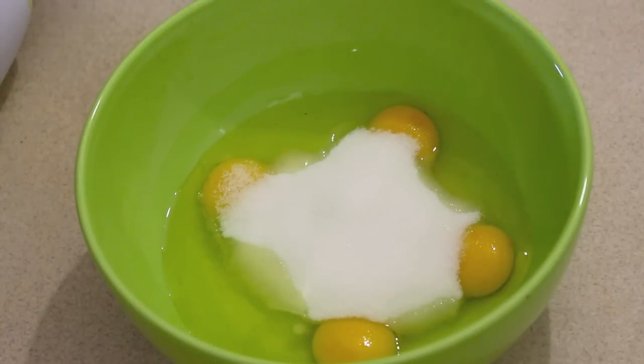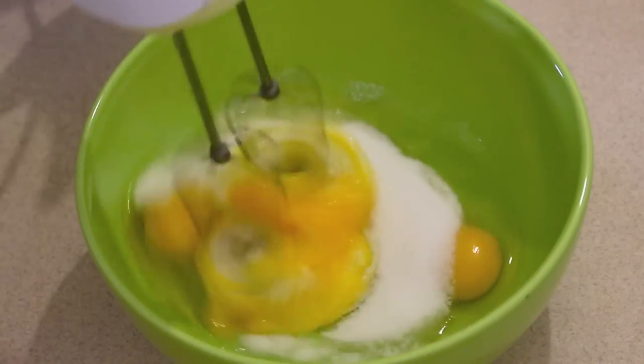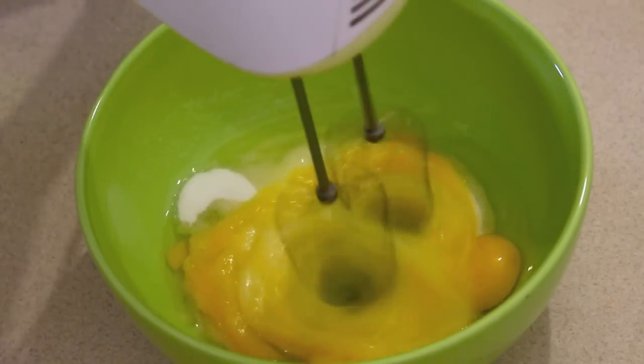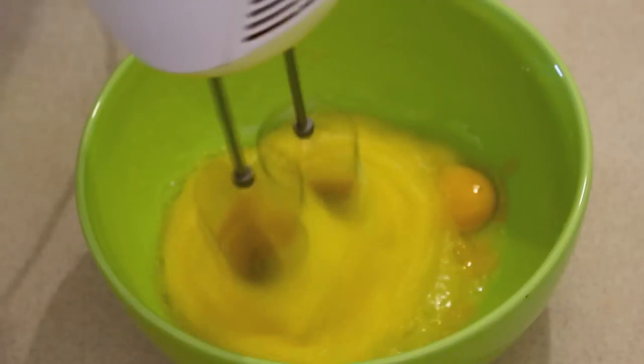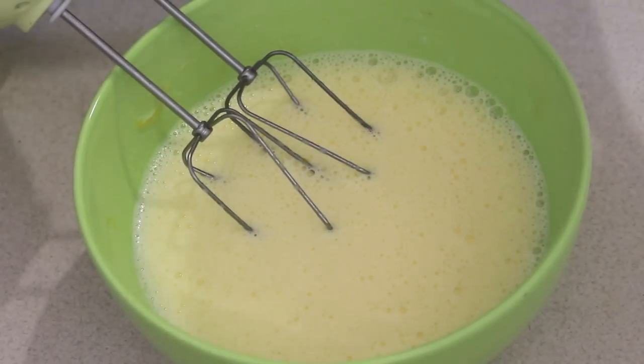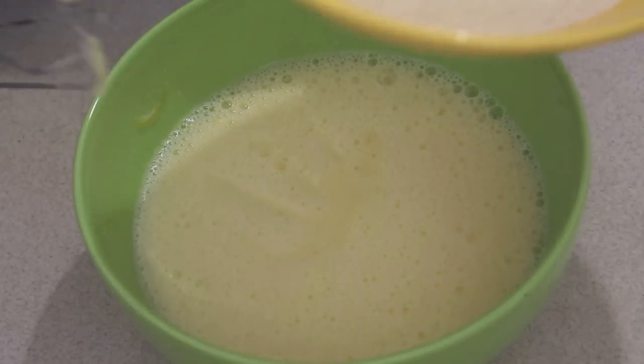Now let's beat the eggs until they become voluminous and fluffy. In case you don't have an electrical head beater, you can always go ahead with a whisk. It has been around 10 minutes now — the egg has become voluminous and fluffy. Let's keep this aside and prepare the dry ingredients.